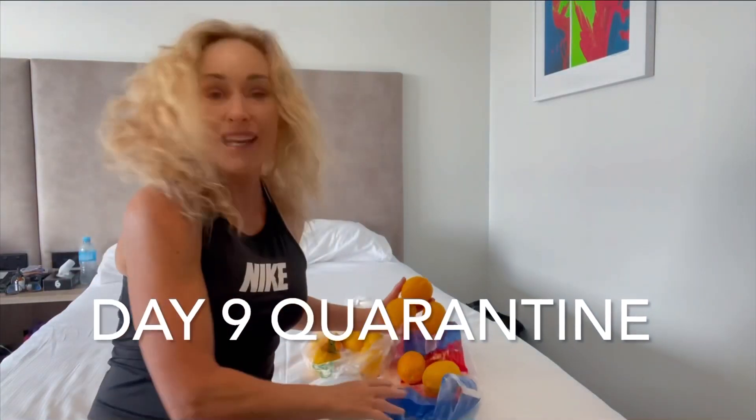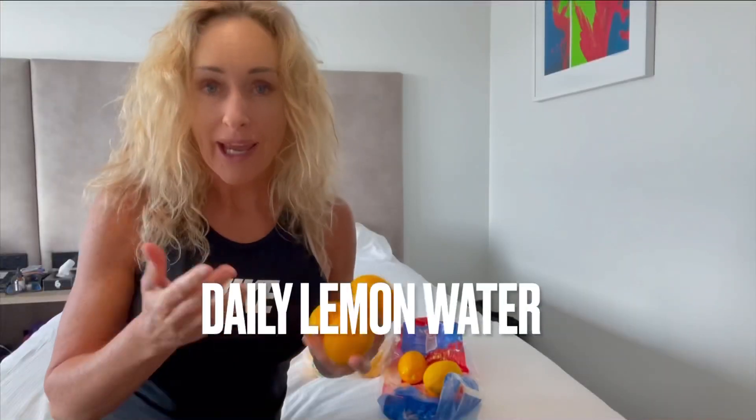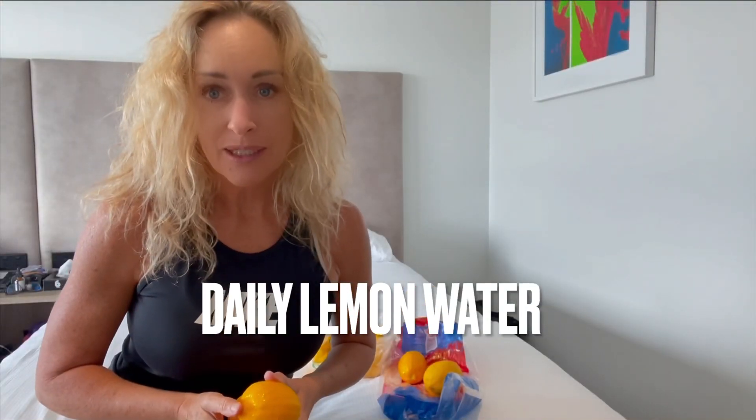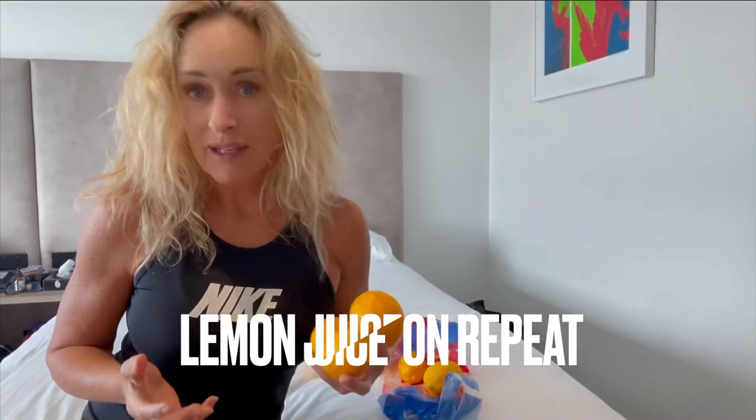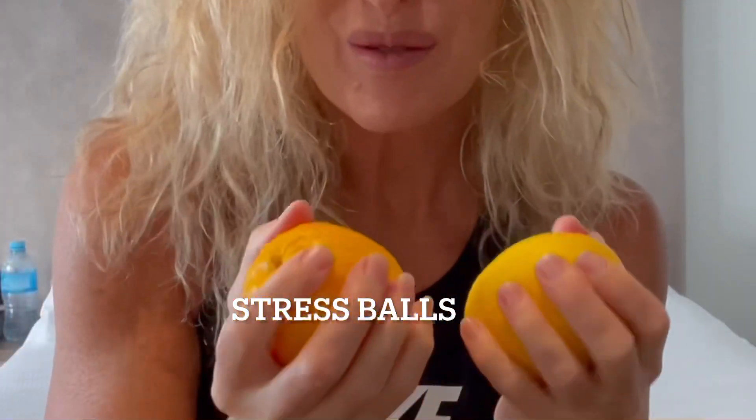I have lemons for Africa and I don't have many days left, so I'm trying to think creatively how I can use them. I have lemon water every morning, I rub it on my face as a toner every morning, and I have lemon juice all day long, which is good.